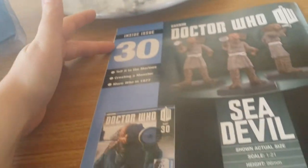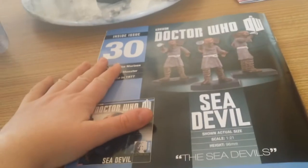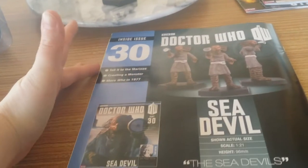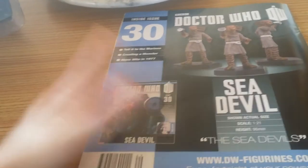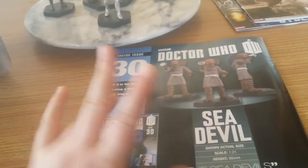Inside part 30 we're going to get the Sea Devils, which is a monster that hasn't come back in New Who. They're a classic monster from the third Doctor's era and I absolutely love them and I'm really excited to actually have my own Sea Devil figure.